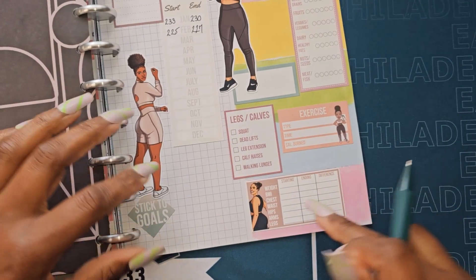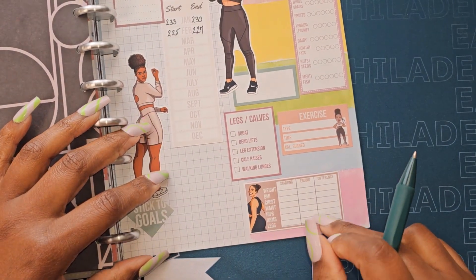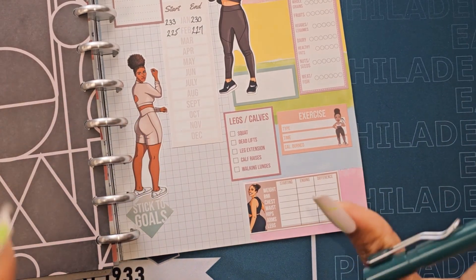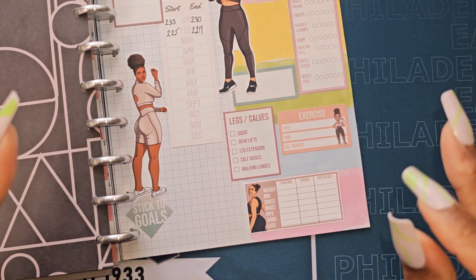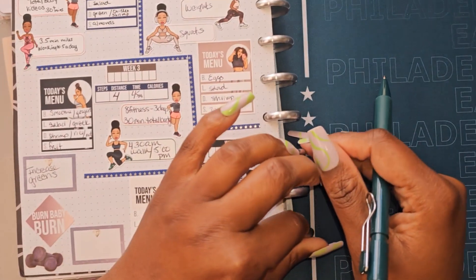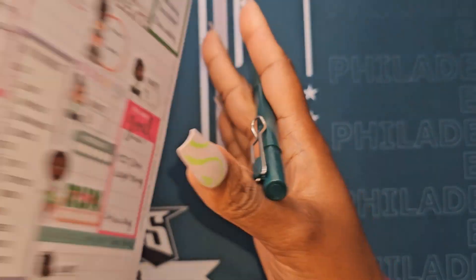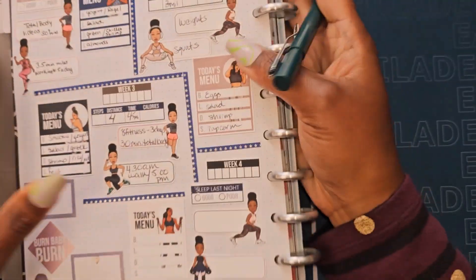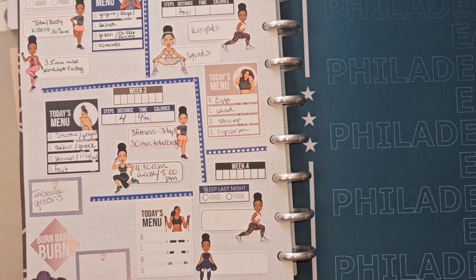I need to get my other half to help me write in my measurements, but he doesn't want to — he feels like I'm setting him up. Anyway, we still have the remainder of our weeks. This is my weekly check-in and it is part of my 12-week year goal. Thank you guys, peace and blessings to you all.